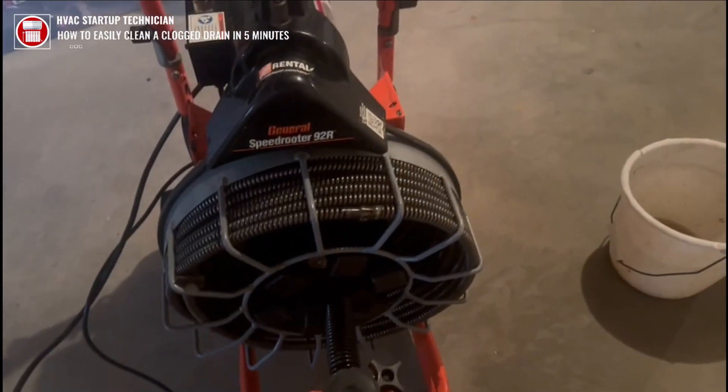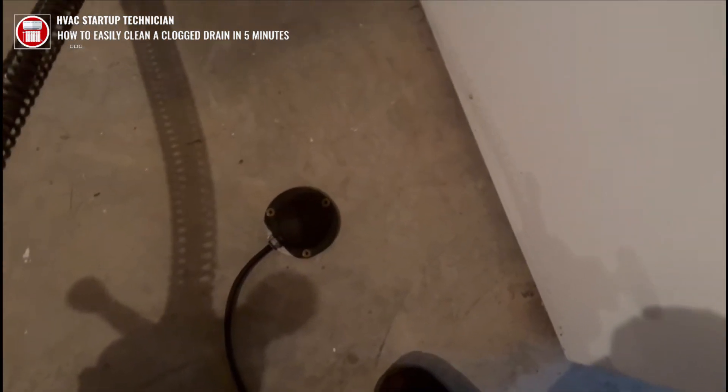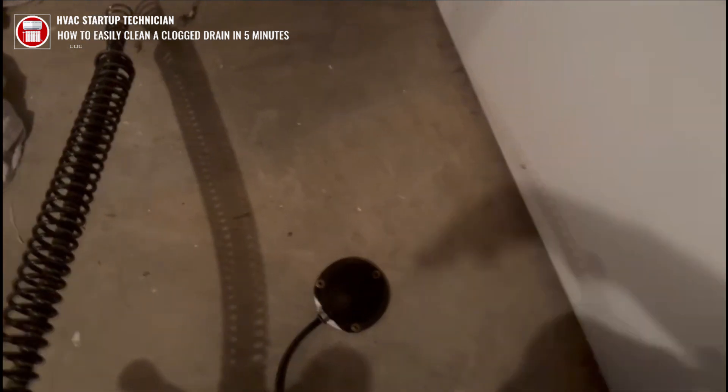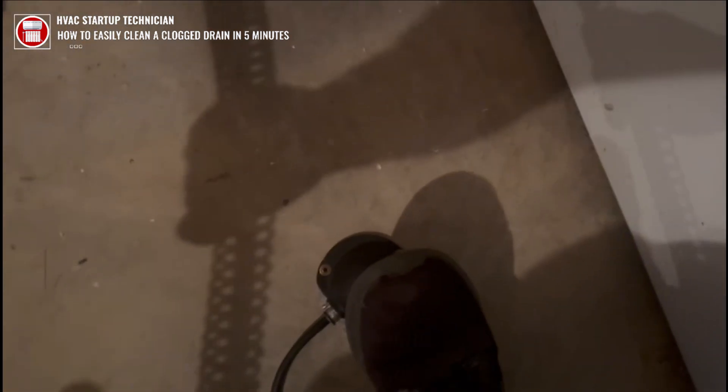I got this snake from Home Depot and I'm gonna snake this out because the customer had water coming all over here. First, you're gonna plug on your drain snake, make sure it's plugged on. Then you see this here — you're gonna press this so it goes like this. This one is automatic, so I'm just gonna press it again so you can see how it comes out.